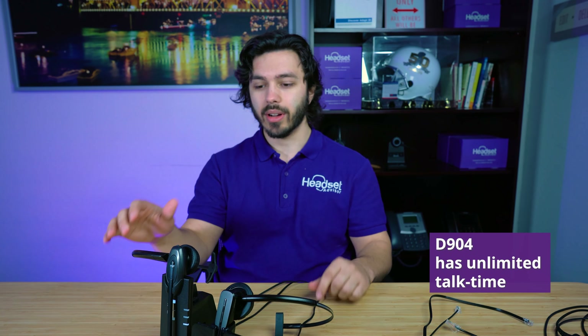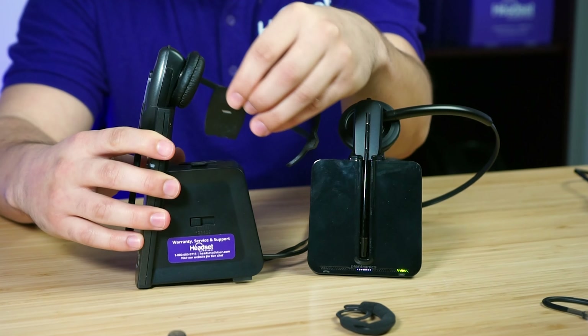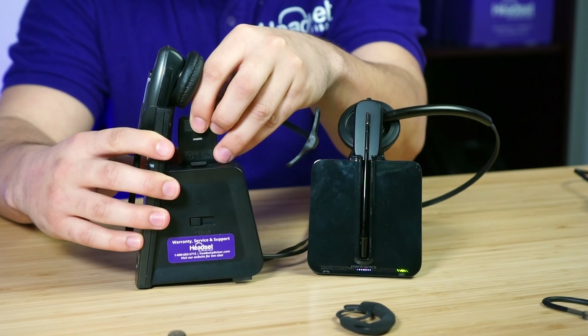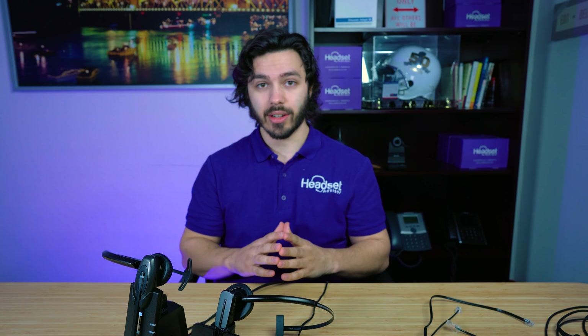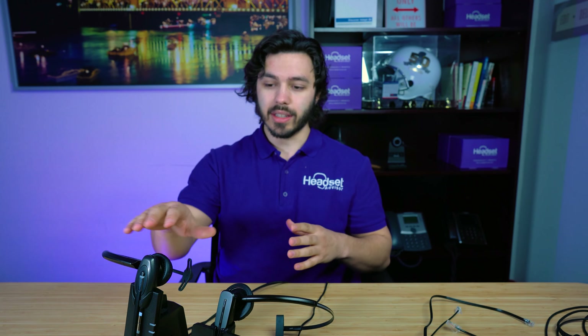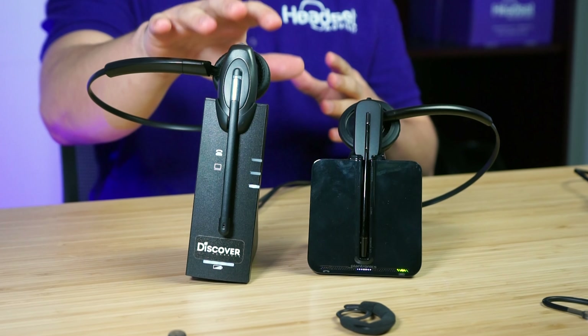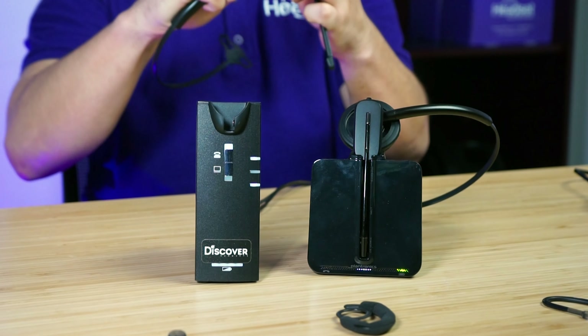The D904 is rated up to seven hours per battery, but it effectively offers unlimited battery. If you look on the back of the charging base, there's actually a spare battery right there. If you're on long conference calls or heavy phone use and need your headset working at all times, the D904 is a great option — you simply remove the depleted battery and swap in the fully charged one from the base.